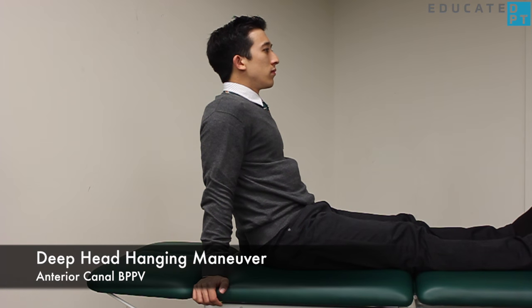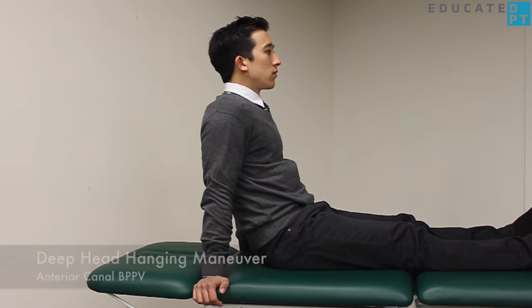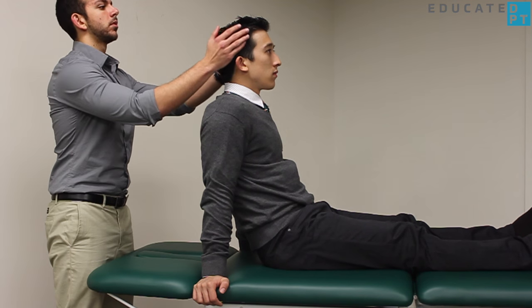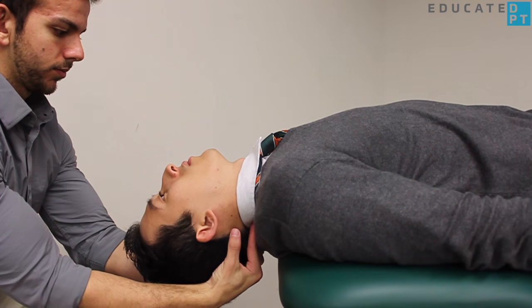For anterior canal involvement, a deep head hanging maneuver can be performed. With the patient in a long sitting position, have them drop straight back into about 30 degrees of head extension.